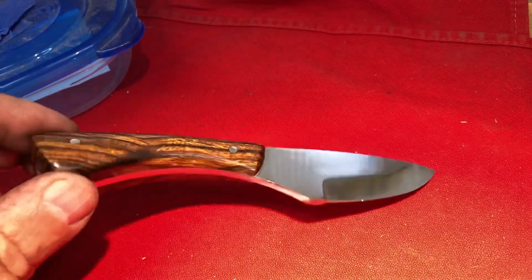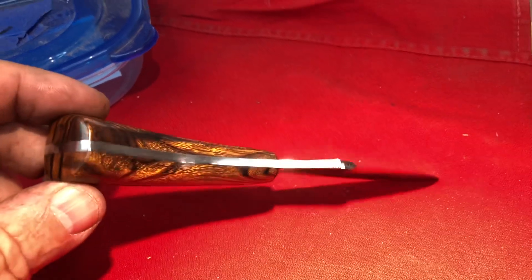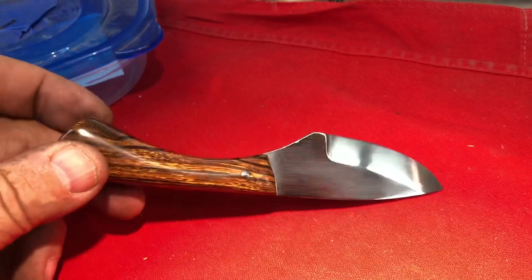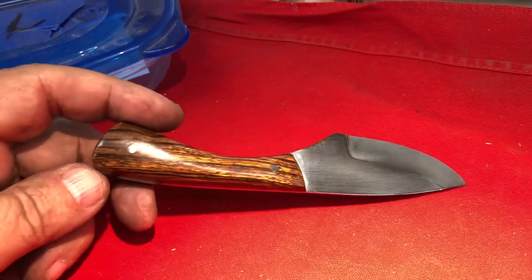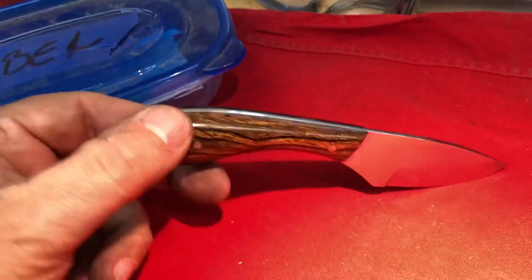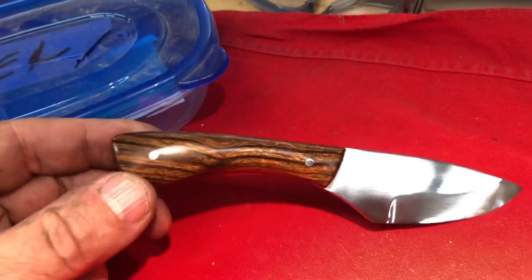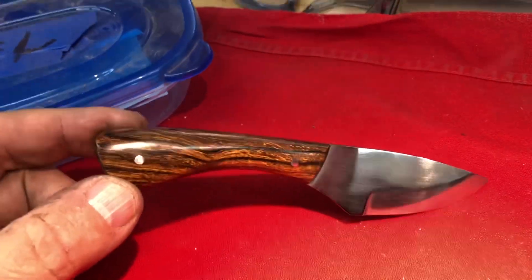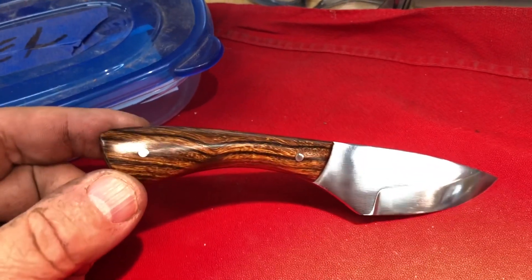The sheath is next and it will be the first sheath I make because it takes less time to do kydex than it does leather. This is exactly how Eric's knife was finished — on the buffer, no after-coating on it. It's just wood and the buffer.